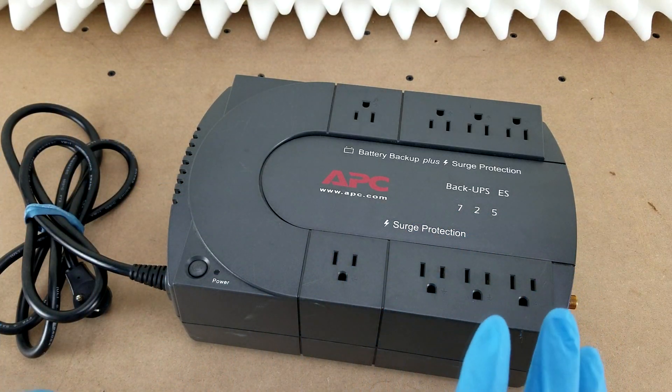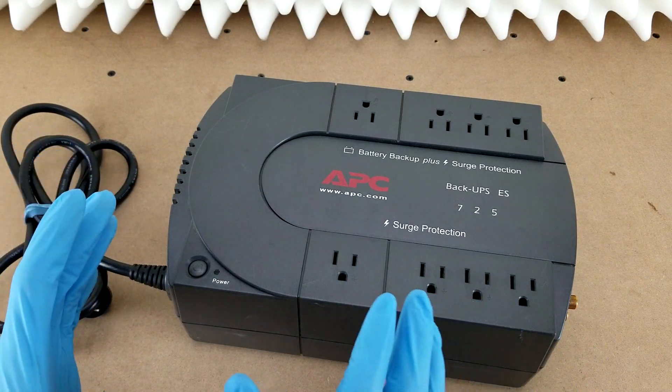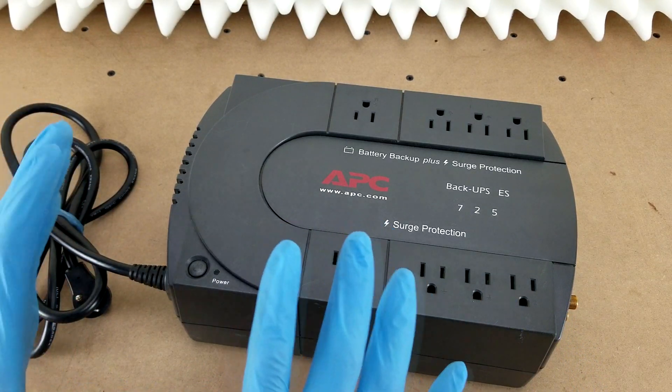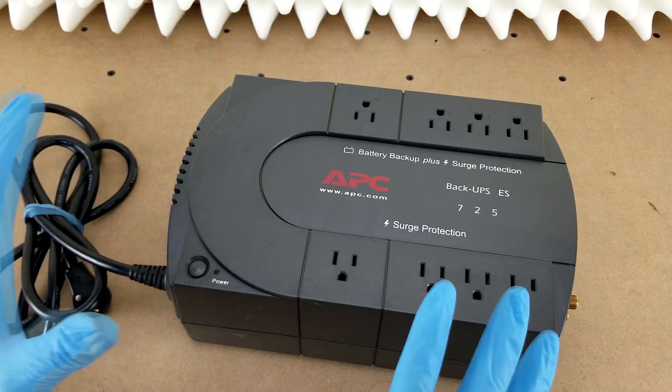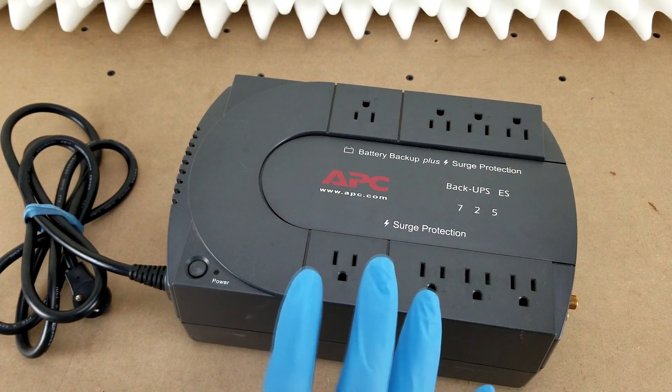Sometimes you can hot swap batteries, meaning change them while the unit is still on and functioning. The manual for this particular model doesn't say anything about that, so I wouldn't recommend trying it.